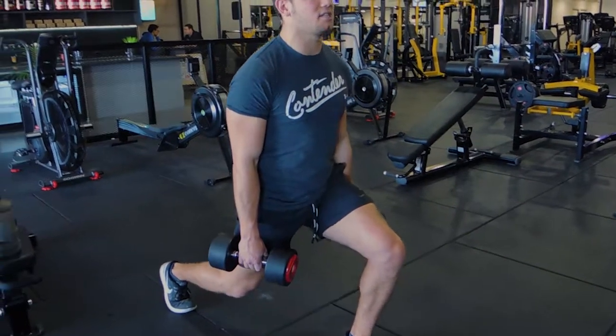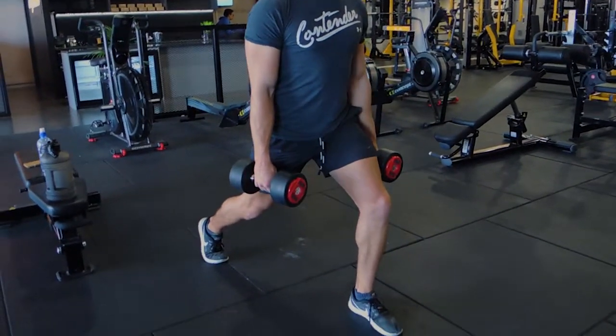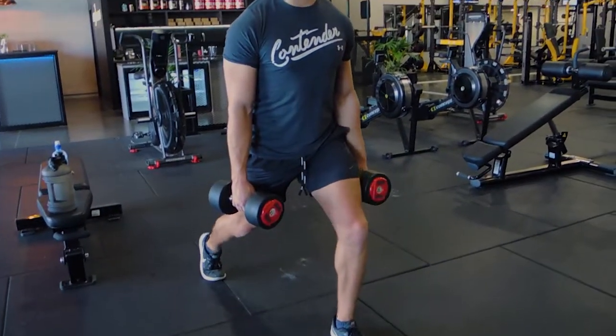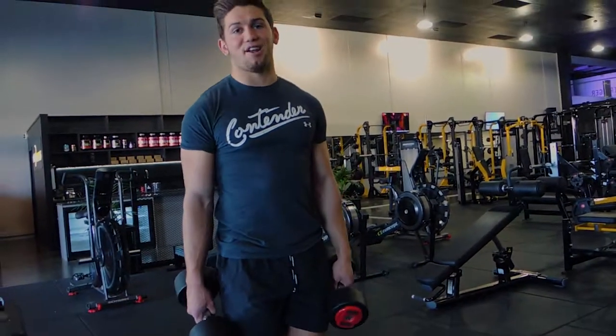Try not to let your knee cave in during that movement — your knee stays still as you come straight up. One more: coming down and controlling up. That's the dumbbell static lunge.